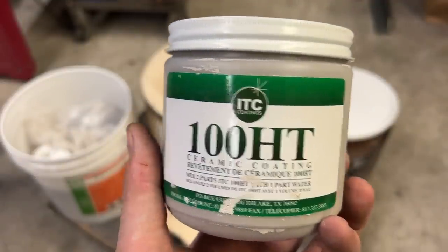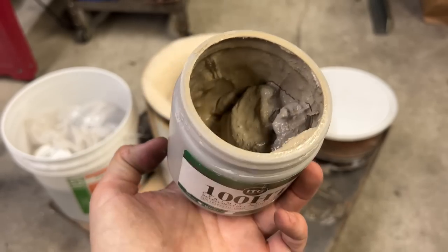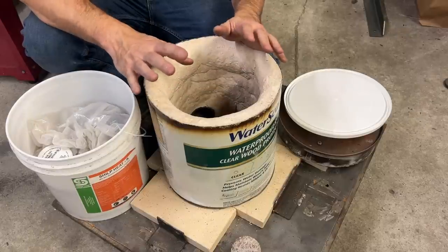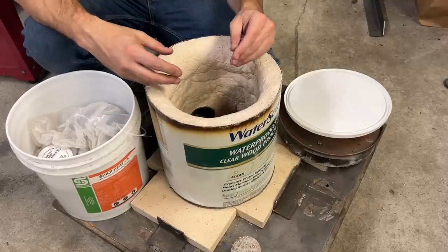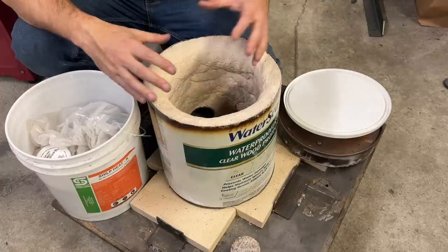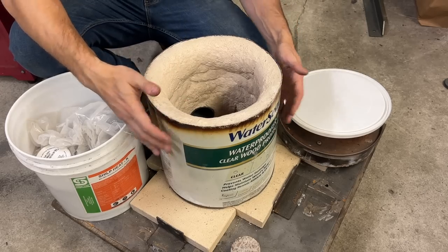Last but not least is this stuff. It's 100 HT ceramic coating. This stuff looks really similar to a mortar as well, however this has a very high ceramic content. When you use this, you're actually going to mix it with a lot of water and almost paint it on as a last layer. That really light, almost white color — that's what the 100 HT looks like after it's cured. Because of the really high ceramic content, it does a really good job of reflecting the heat back into the chamber, and that's really what all of these materials are designed to do. What you should end up with is an interior of your kiln that reflects all of the heat your burner is generating back into itself, and doesn't soak that heat out into the external shell.